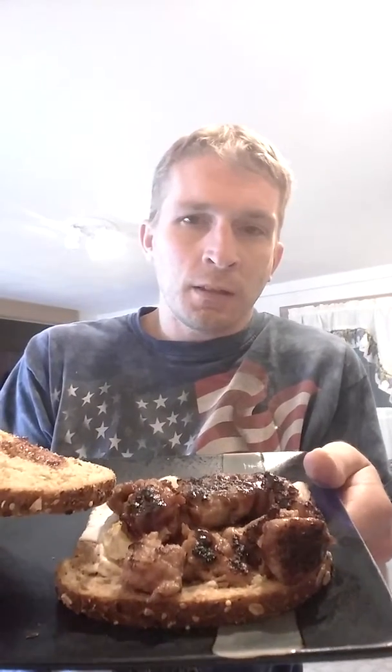Pretty much all I did was I just put sausage, and I cooked an egg — and that's what it looks like. And then I also put barbecue sauce on this as well, just to give it that extra flavor.